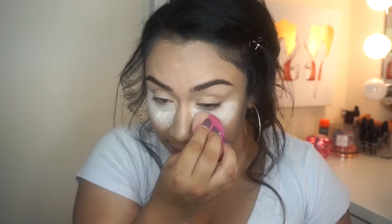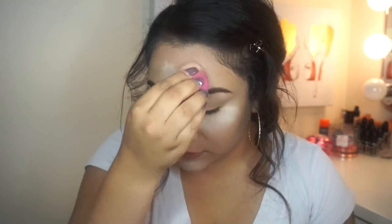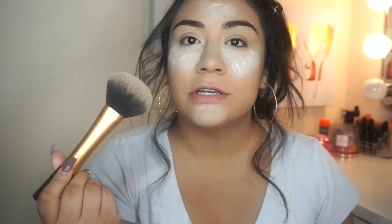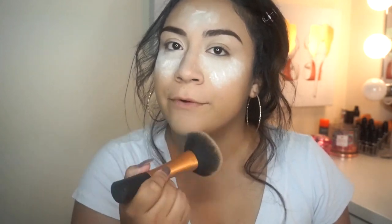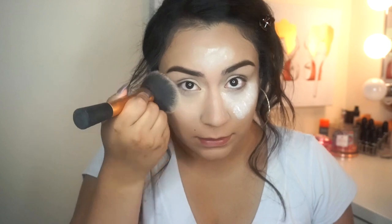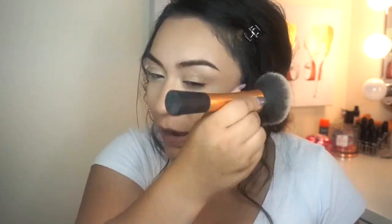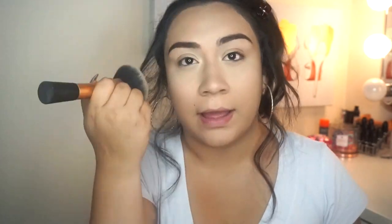This powder is so finely milled that it's really, really messy. There's a lot of fallout every time I dab it onto my skin — it's going everywhere — but that's all right. Next I'm just going to brush it off with a powder brush. I don't want to let it bake too much because I don't want it to get super dry. So far, there is no color. It's true to what it says — it's a no color powder. I thought my skin was actually going to be a lot whiter, but it's not. It didn't change the color of my foundation at all. It actually looks really, really nice.